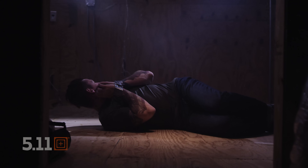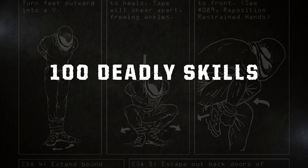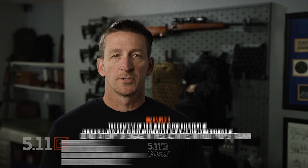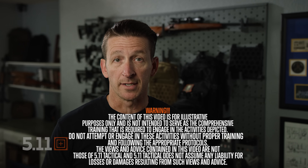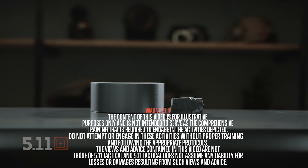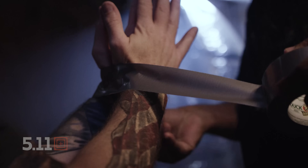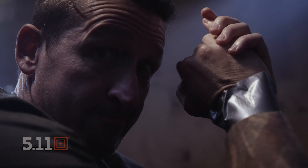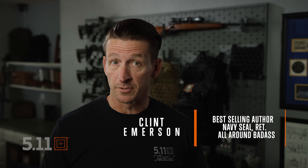Duct tape is the number one restraint used by bad guys globally, and that is why you need to know how to escape from it. It's cheap, it's readily available all over the globe, and it's the easiest thing to use to restrain someone. So here are some techniques you can use if you find yourself in a sticky situation.